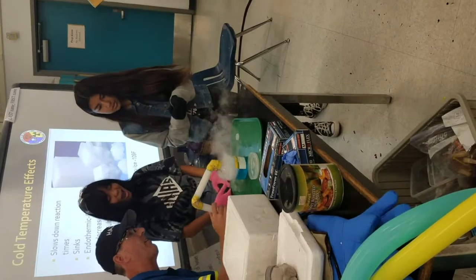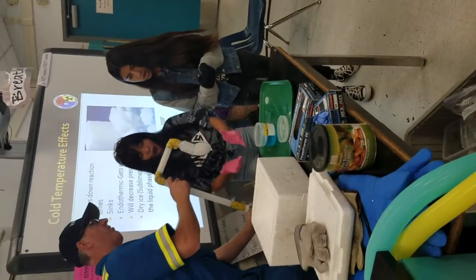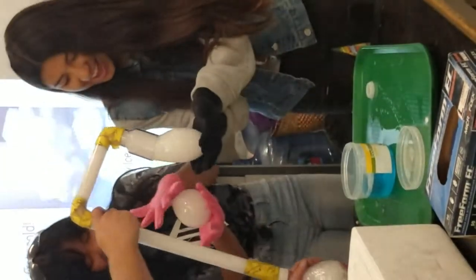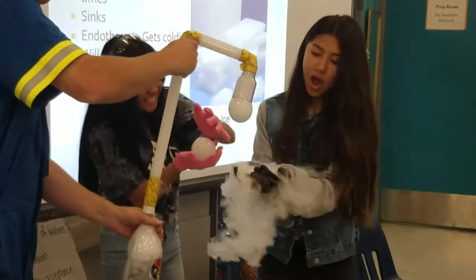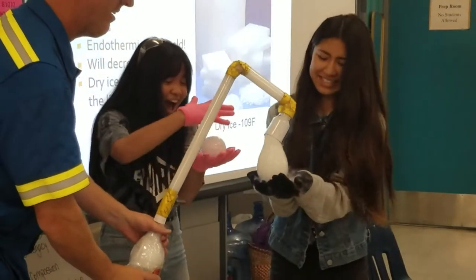You got to be careful of asphyxiation. Let me see if I can get a bubble for you. Oh no, it pops! It's a leg. Is that cold, Josette? It doesn't like me.